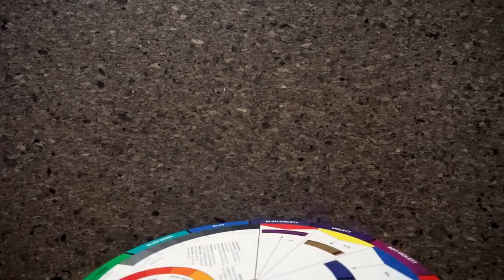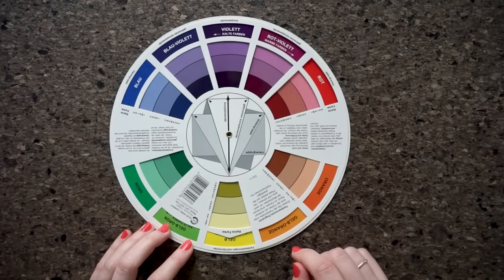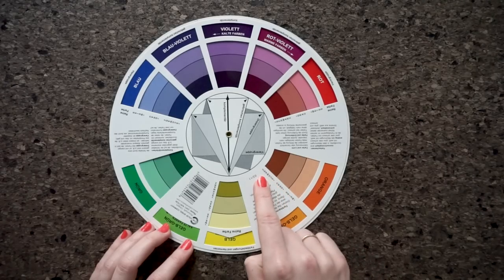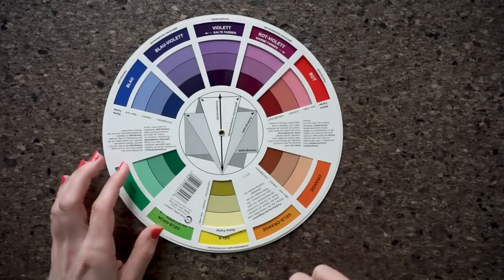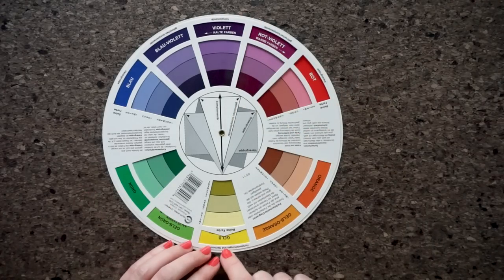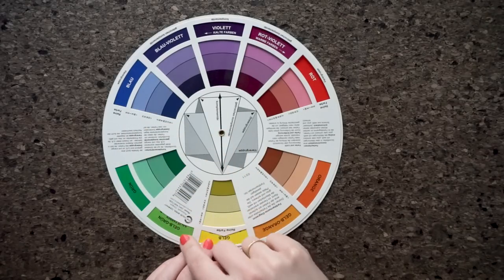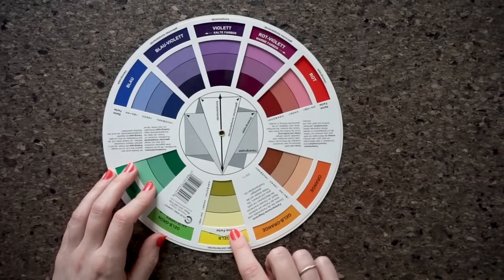To continue, we'll look at the back side of the color wheel. It shows you what kind of color variations you get by mixing a color with white, gray, and black. There is one more detail on this side: on the outer ring there is also a note telling you which colors are the cool colors and which are the warm colors. Cool colors are the ones from violet to yellow-green, and warm colors are the ones from red-violet to yellow.